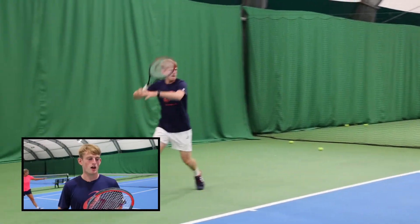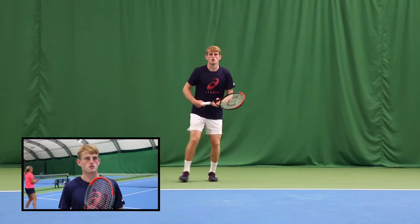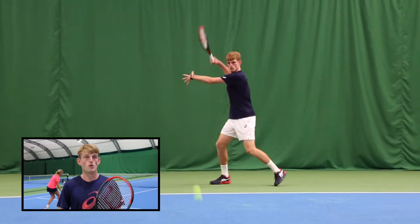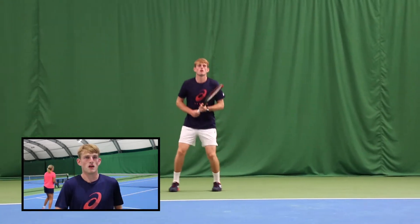Really nice and manoeuvrable. Easy on the power, easy on the control, easy on the spin — a bit of everything really, I liked it. Pretty easy to hit through the ball on sort of anywhere on the court really.